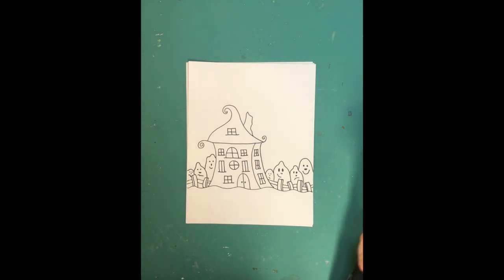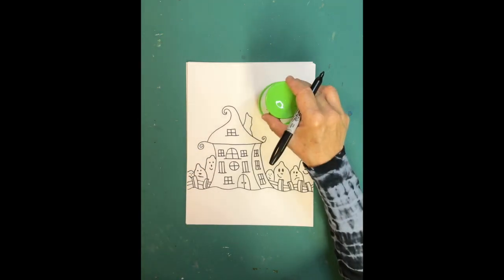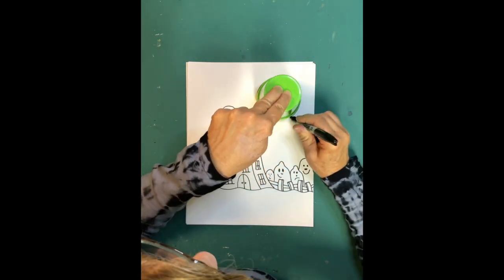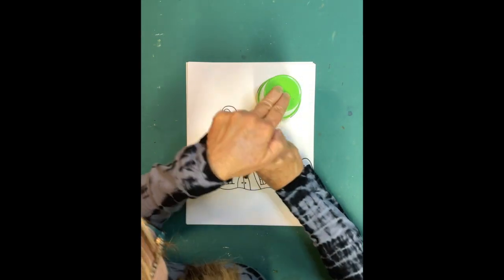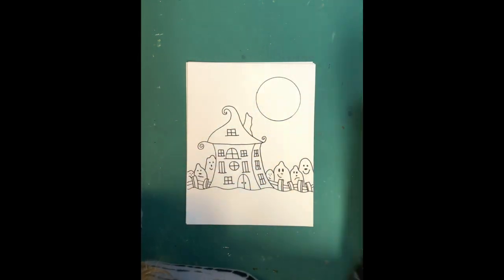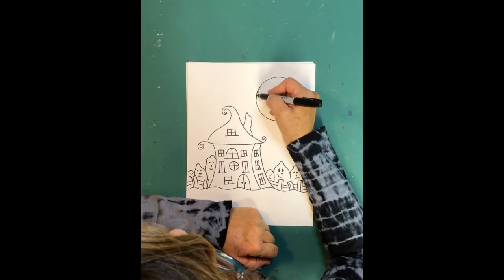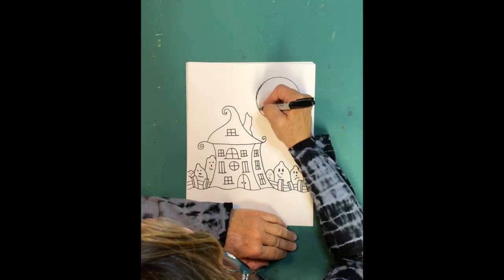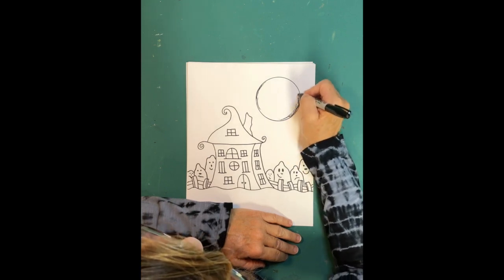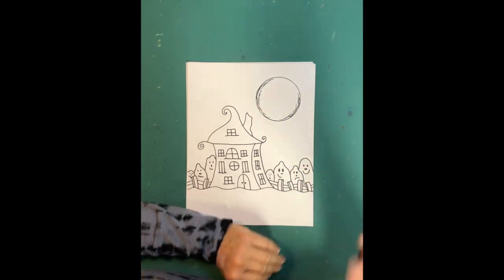Now I'm going to use the cup to draw the moon. This could also be a sun — you can do anything you want up there. If you make a little mistake where you're connecting the circle, you can play with it and turn it into something fun. Just sketch around it and make it look like a moon.